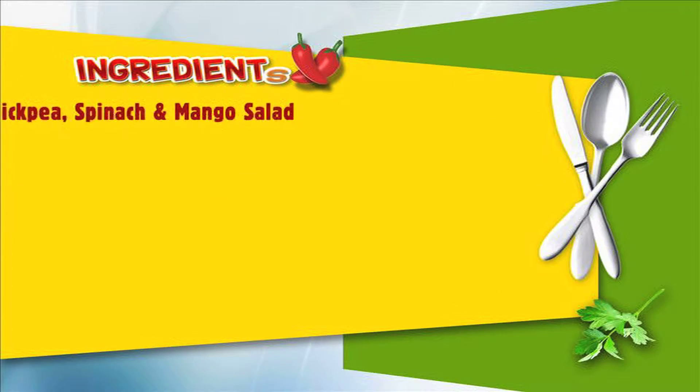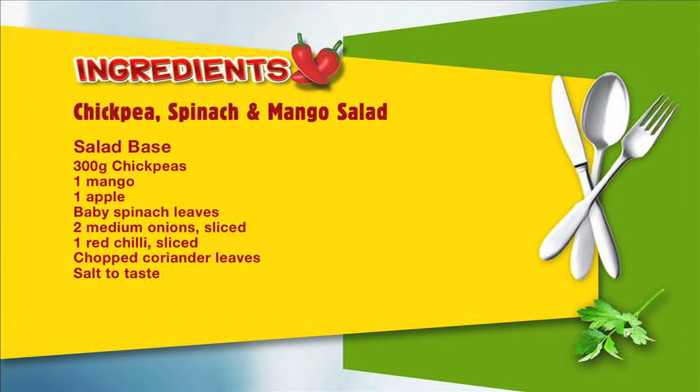For chickpea, spinach and mango salad you're going to need the following ingredients: 300 grams of chickpeas, one mango, one apple, a handful of baby spinach leaves, two medium onions sliced, one red chilli sliced, one tablespoon of chopped coriander leaves, and salt to taste.